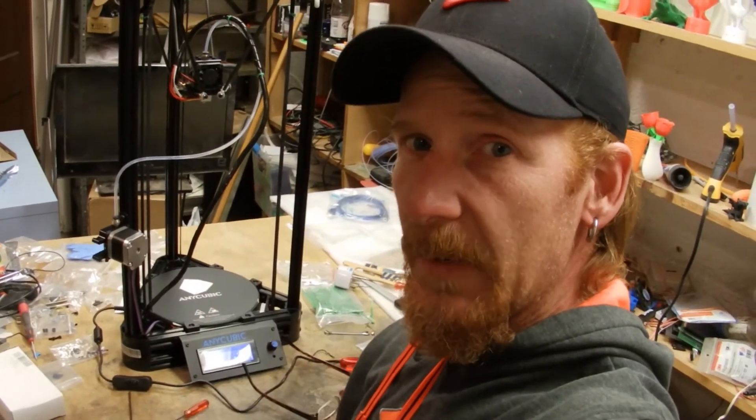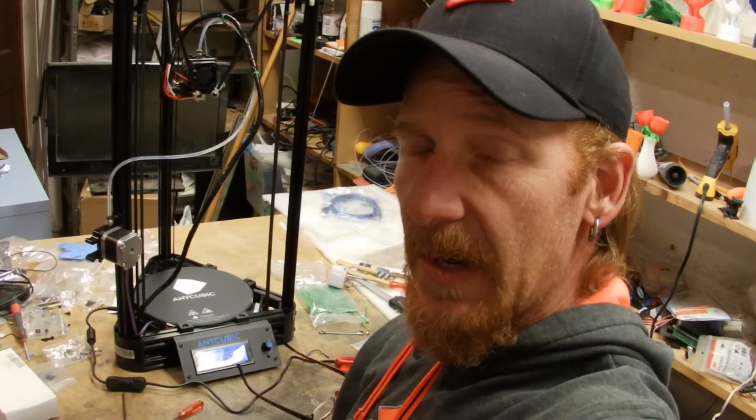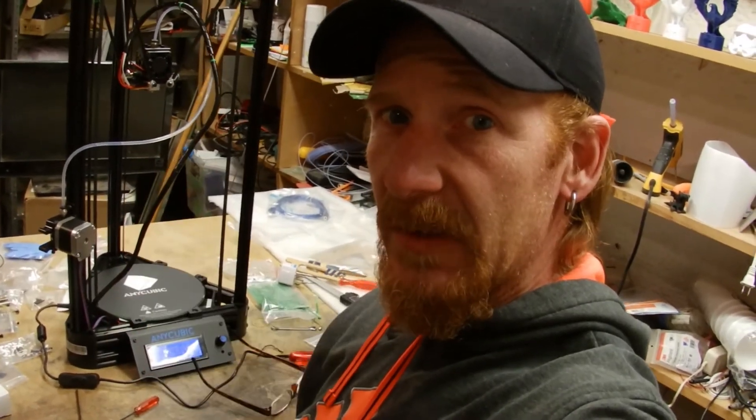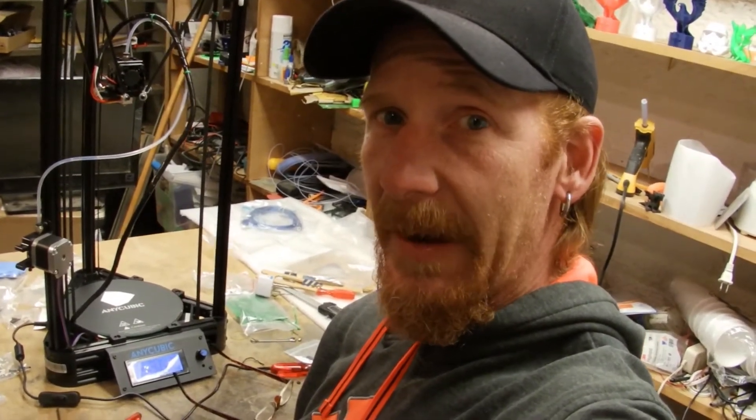Stay tuned for more videos on this subject as well as other 3D printing and metal casting videos coming your way from inside the Minor Mat. Don't forget to hit that like button, subscribe if you haven't, set your notifications so you'll know when my next video is coming out, check out all my links down in the description, and keep on coming back for more inside the Minor Mat. Happy printing and be safe pouring.